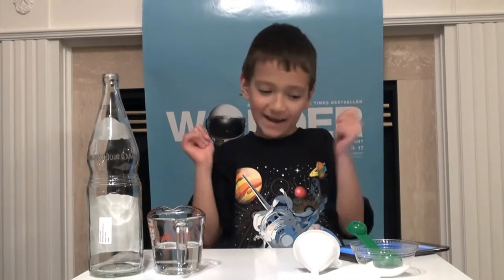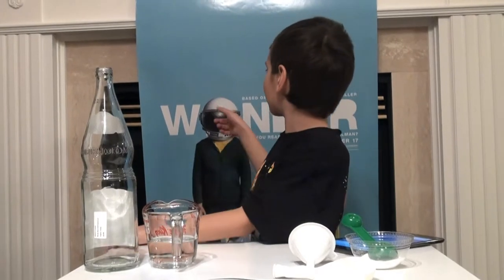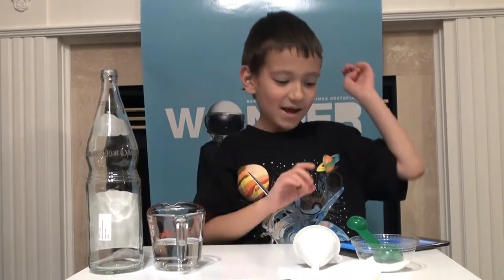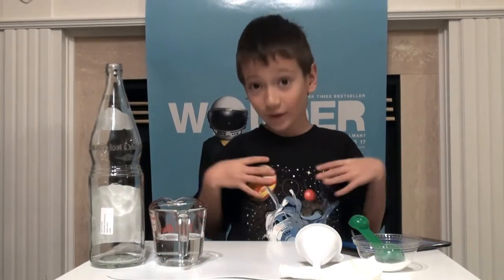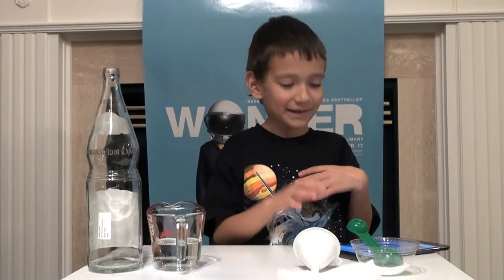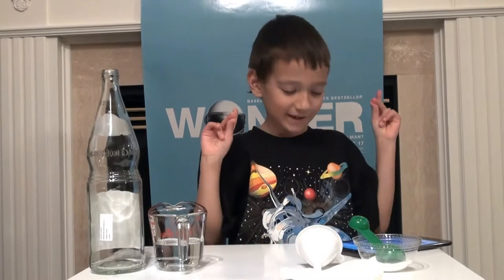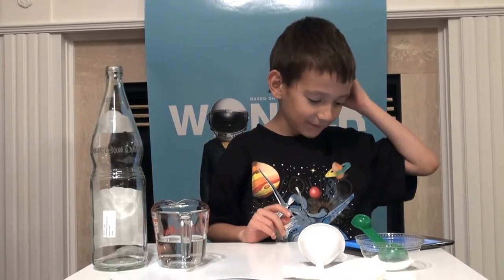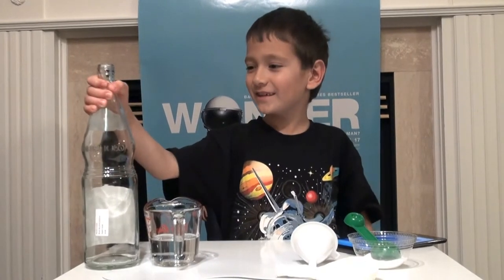Hello, I'm Teddy and today we're going to be doing the wonder experiment that you may have already seen on our channel. We're doing it right now, like the other one — but now we're going to be doing this one too.